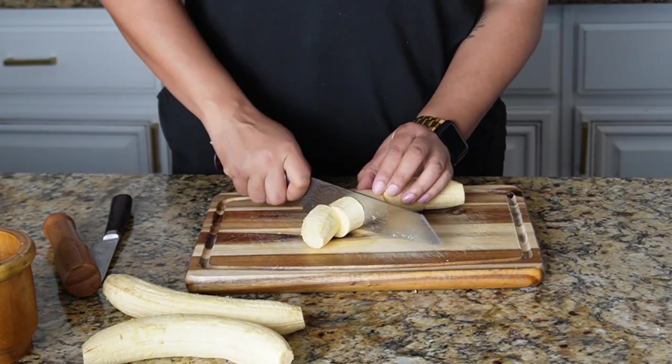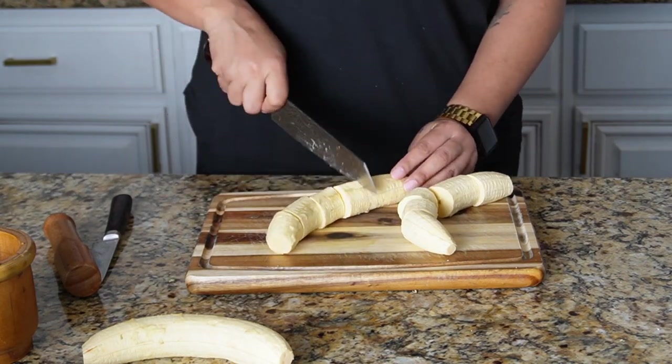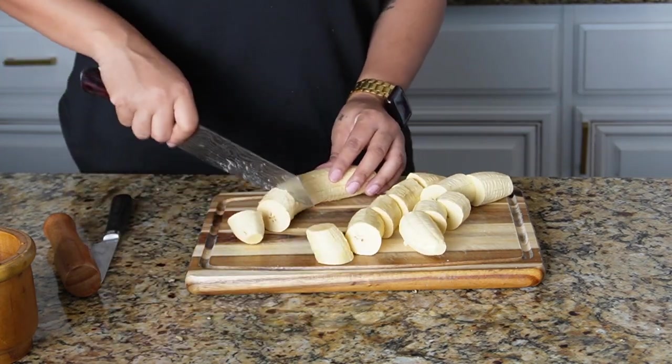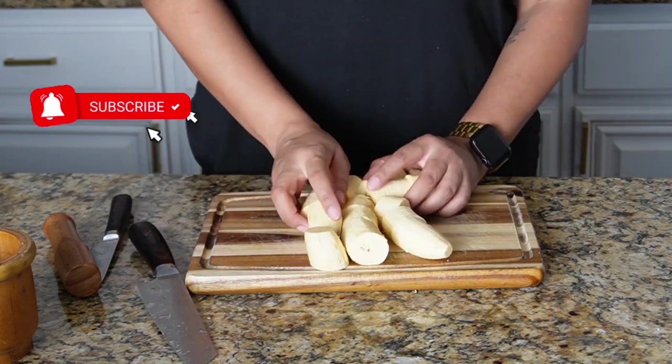The peels are pretty hard and stuck on there, so you definitely want to use a knife to get it started. Once you get them all peeled up, you are going to chop them into about one-inch size cubes — just big enough so that we can fry them in a pan of shallow oil.